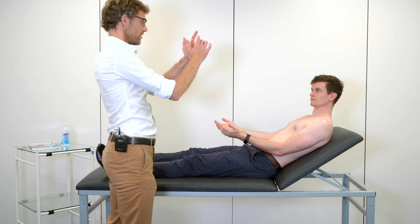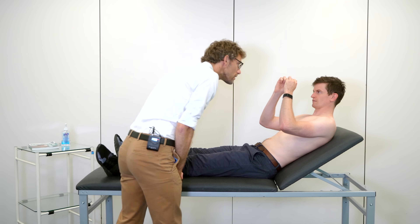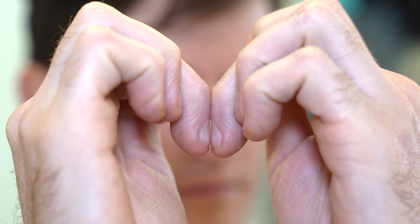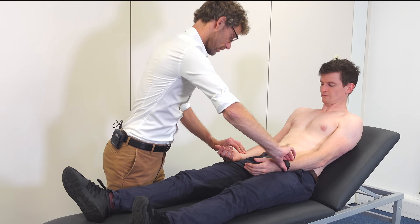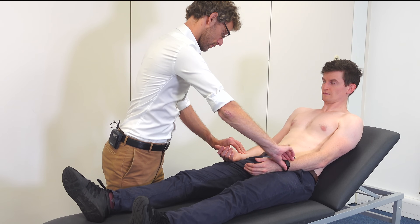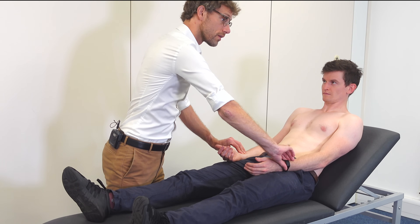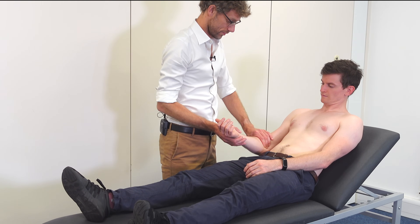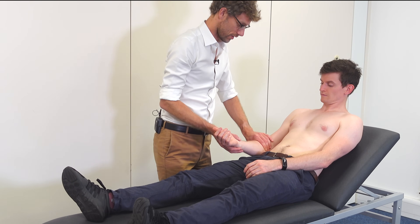There's no evidence of a liver flap there. If you could put your fingers together like so, please. I'm just going to take both wrists and check your pulse. That's fine. I'm just going to check a little bit higher on your arm. That's all good.